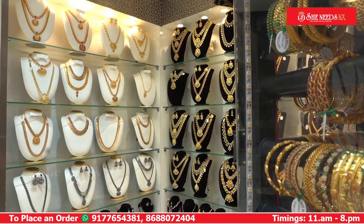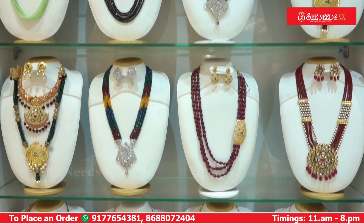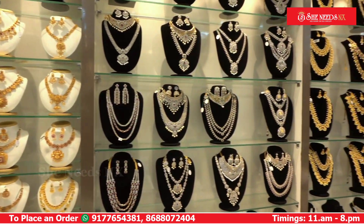Hi and welcome to She Needs NX. In this video, I will show you a handmade design featuring corals, shell pearls, chain type chains, multi-colour combinations, and different models.